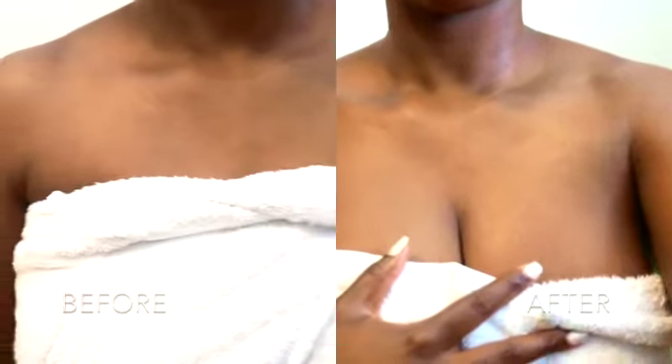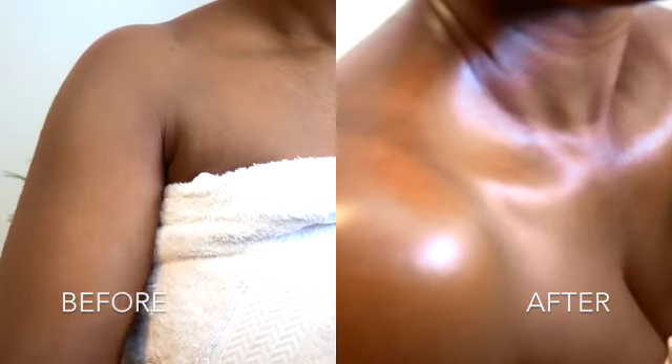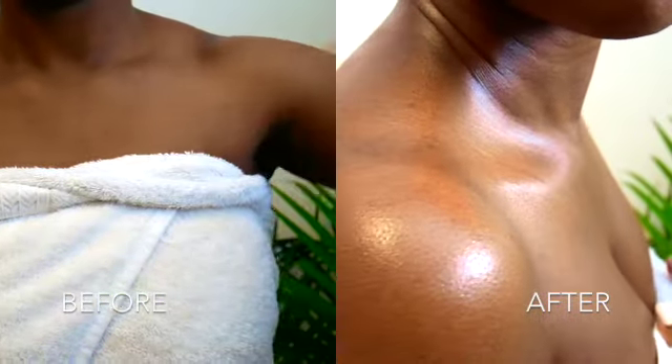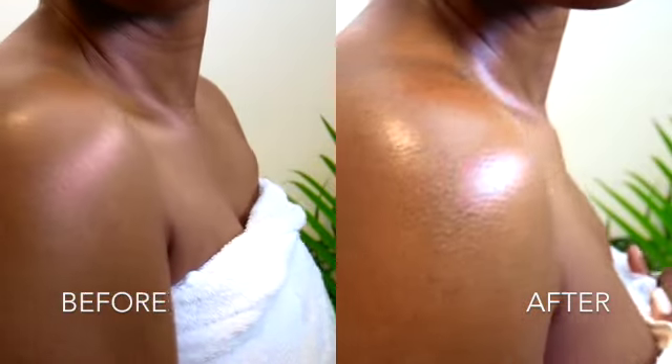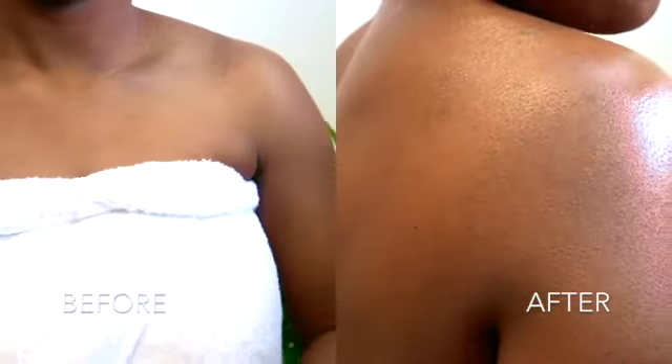Notice the before video shot — the skin is dry but not ashy, even after hours of air drying. These are the long-term positive benefits our body butters have: they lock in moisture and leave your skin feeling hydrated longer than your average lotion.